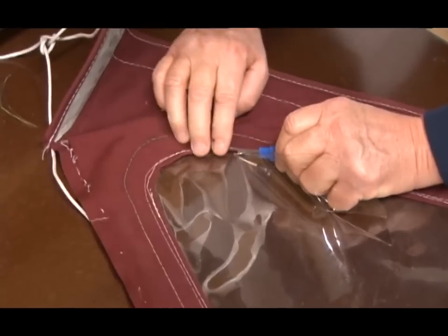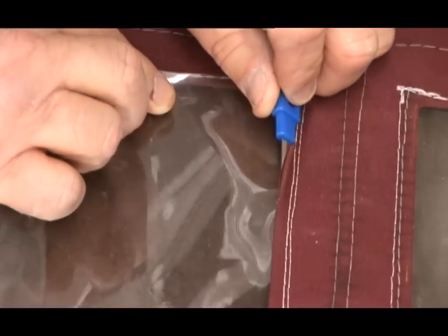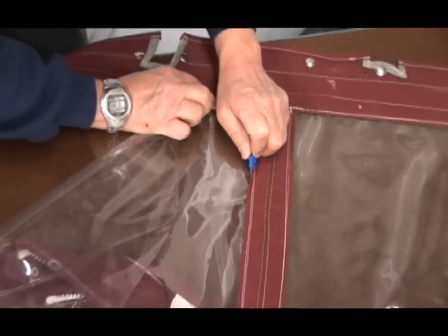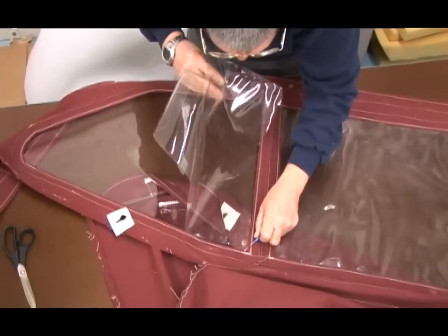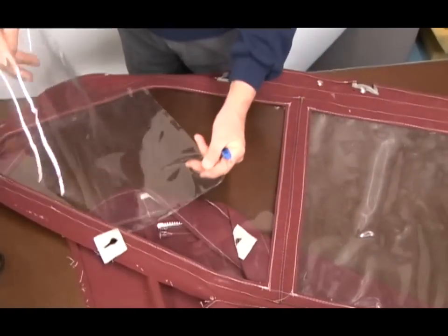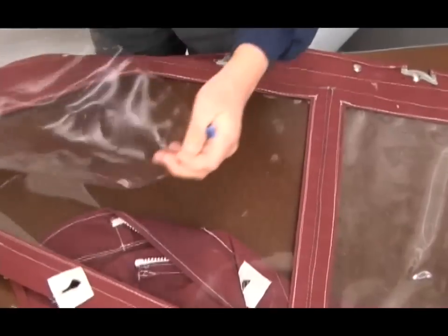I'm not going to slice into my new window - I've just squeezed this together so that I could get through the old window but not the new. Now I'm going to work all the way around. Jim's cutting out the old window with a seam ripper. You can also use scissors, but you do have to be careful not to scratch or cut the new glass underneath. Now here it is with the old window removed and the new window in its place - looks great.